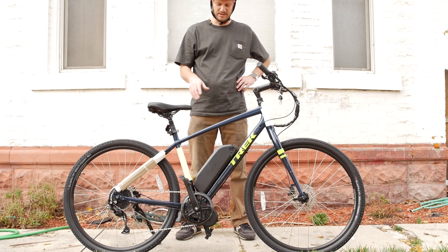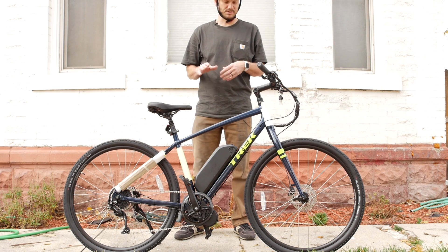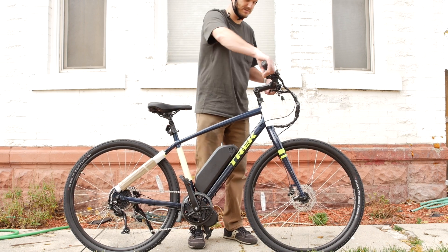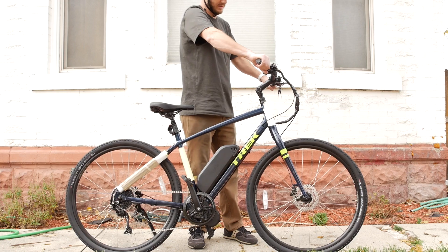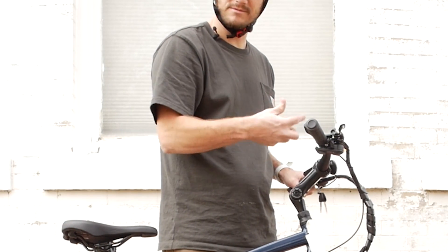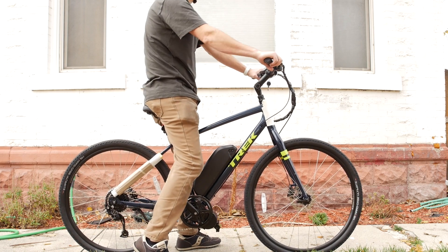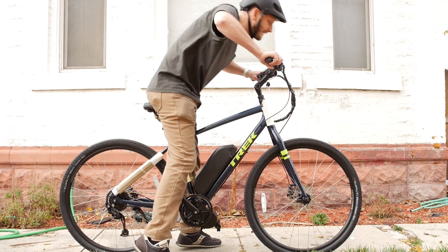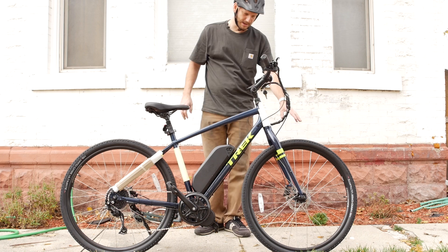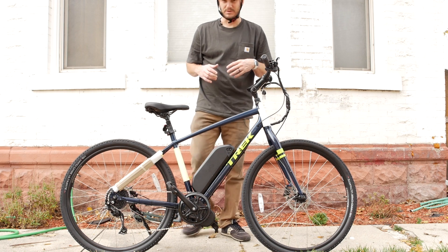This is the Trek Verve 3. They also make the Verve in the low step. These are comfort street cruisers — you can tell because the handlebars are up higher than the seat. It comes with an adjustable stem; you just got to lock this thing down where you want it. It's a nice comfortable seating position — I'm not hunched down. This is a nice comfortable cruiser.